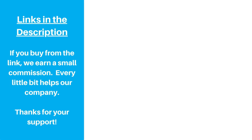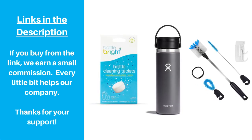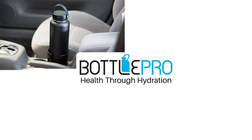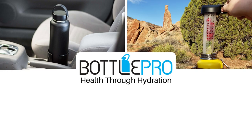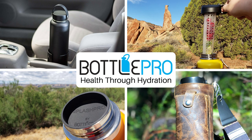We hope this video has helped. We've included links to the products in the description. If you purchase after clicking the link, we earn a small commission — every little bit helps our business and we really appreciate the support. I always hate bringing this up because it's in every YouTube video nowadays, but here's the obligatory ask for you to like, comment, and subscribe if this was helpful and if you want to learn more about hydration and water bottles. From what we've read, engagement really does help with the YouTube algorithm, but who really knows. Thanks again and happy hydrating.